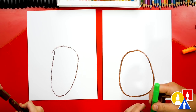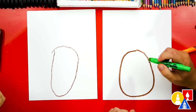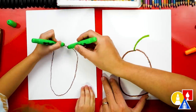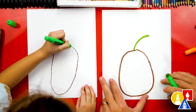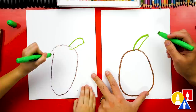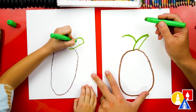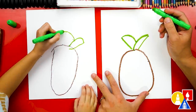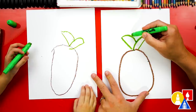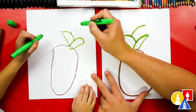Now we're ready to switch to our green crayon and we're gonna draw the leaves on top of our pineapple. Let's start in the top and middle of our pineapple and draw a curve that comes out to the right. Start there and curve out. And then we're gonna draw a straight line down. And then we're gonna draw another curve that comes out to the left. They're really spiky leaves.